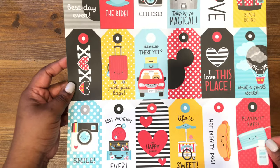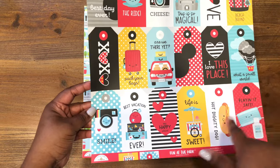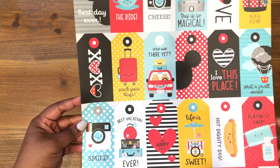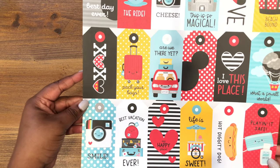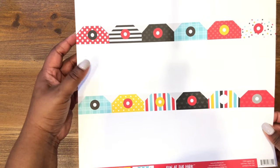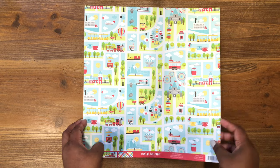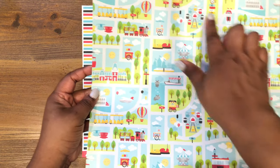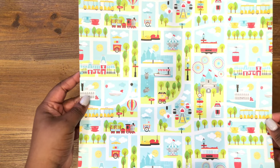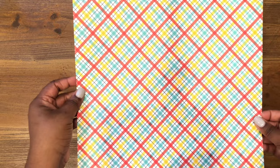Next we have the luggage tag sheet with wonderful cut-aparts you can create and put in your mini albums. My favorites here are the Mickey ears, along with the Beach Bound and the Say Cheese — those are so cute. On the back they're just plain tags so you can add your own sentiments or a photo. Next we have the You Are Here sheet, which is like icons of the park streets — you could kind of use it as a map. And then we have a wonderful plaid.